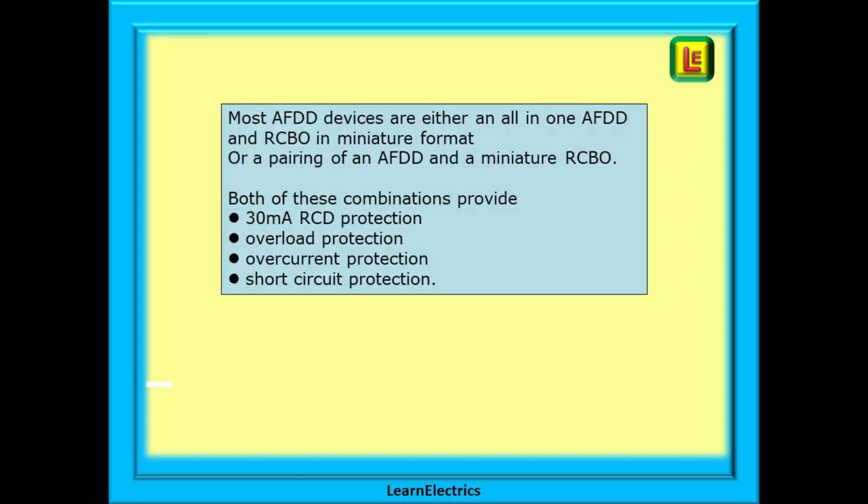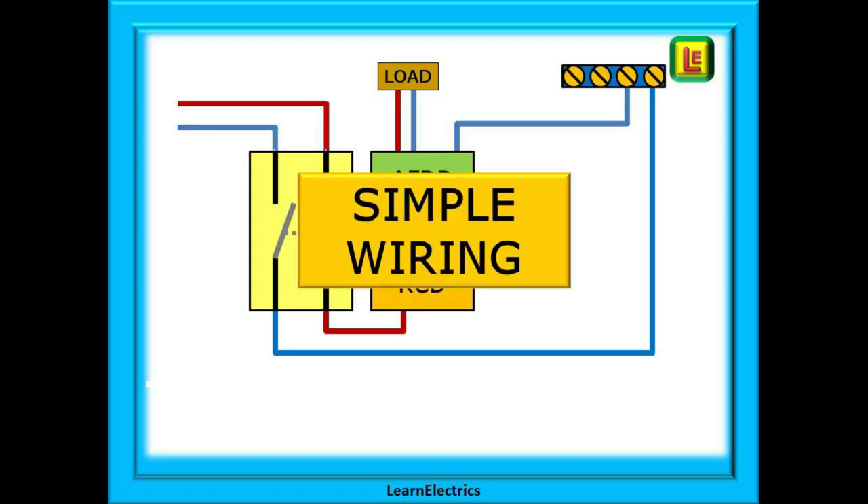Most AFDD devices are either an all-in-one AFDD which includes an RCBO in miniature format, or a pairing of an AFDD and a miniature RCBO. Both of these combinations provide 30 milliamp RCD protection, overload protection, overcurrent protection, and short circuit protection.